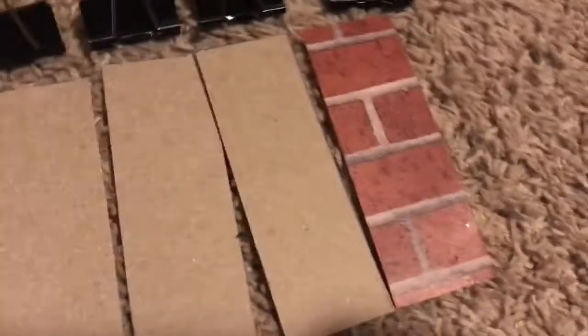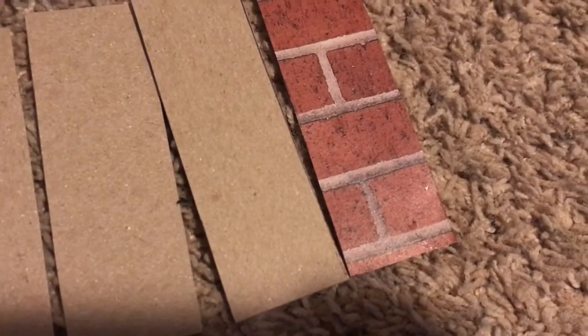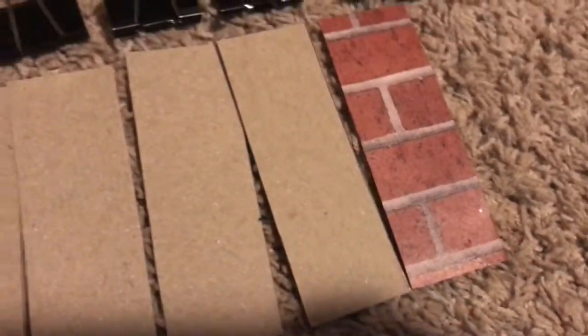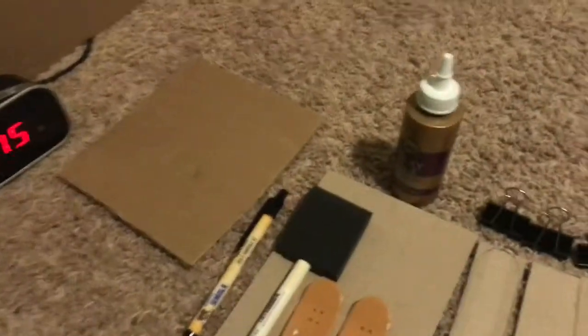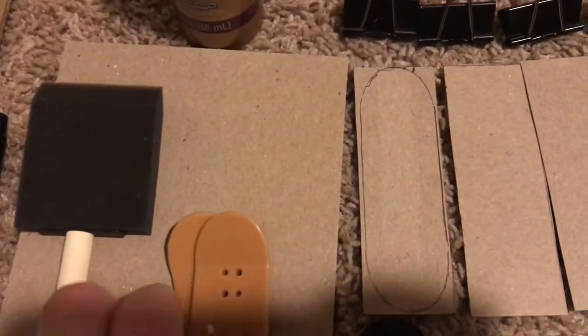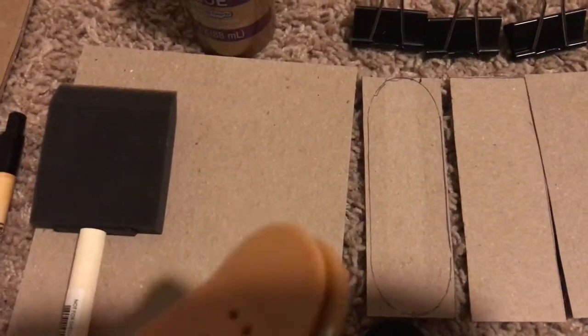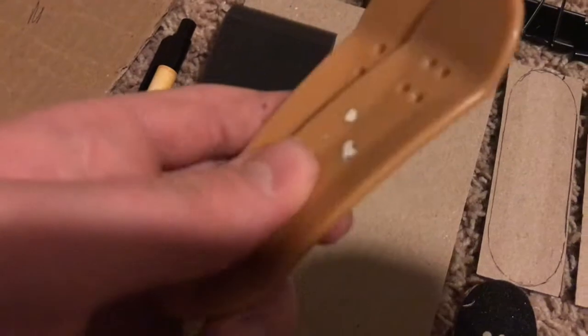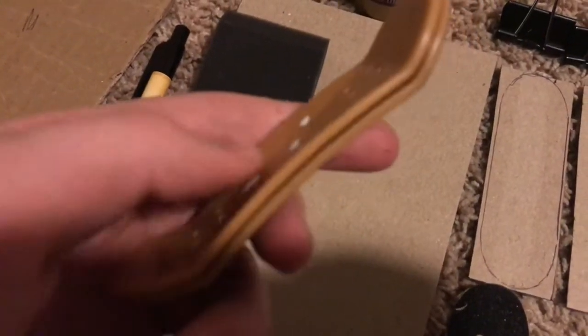Depending on what you want, you can put anything you want on the back. I've just chosen some brick paper because I have a lot of it here — it was easy to throw together for the video. You're also going to need two tech decks, or you can get a fingerboard mold. That's by far the easiest way to go, but those aren't very easy to find unless you make them yourself, which is a whole other process.